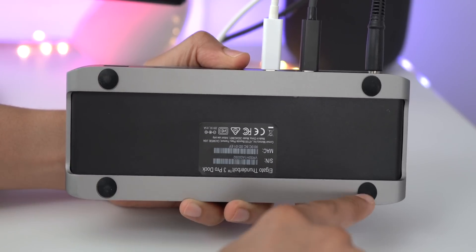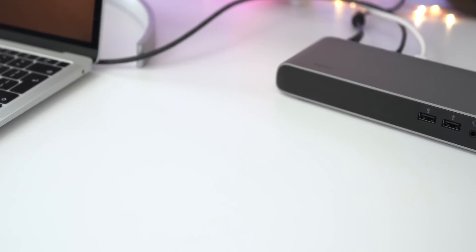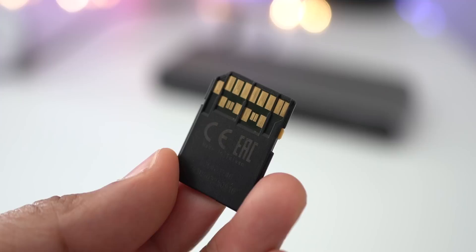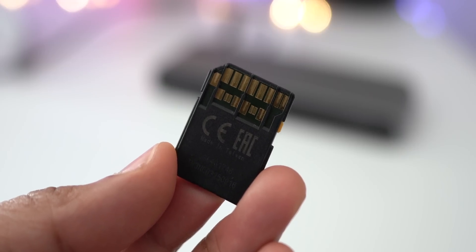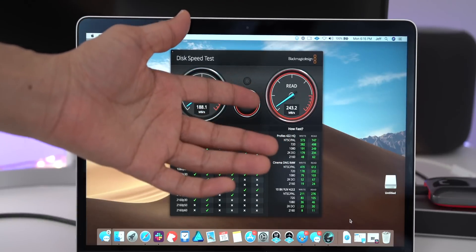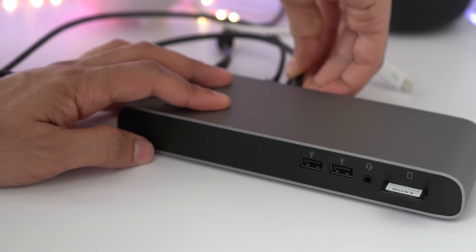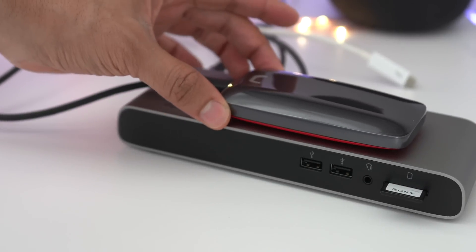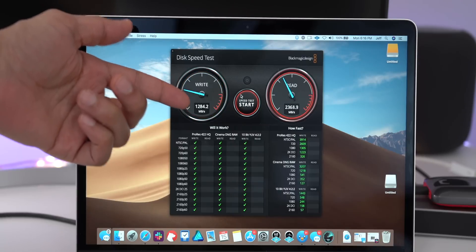There are also four non-slip feet on the bottom of the dock to keep it nice and steady and stable on your desktop. Let's briefly discuss some of my favorite features, starting with UHS-II support. Here is a UHS-II-enabled SD card with that extra set of pins to allow for even faster transfer speeds in both read and write. As you'll see from our Blackmagic Disk Speed Test, the performance is really good for an SD card. That's going to make all the difference when transferring large 4K media shot on an A7 III back to your Mac. I also wanted to test out Thunderbolt 3 performance using the Samsung X5 SSD.